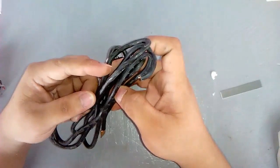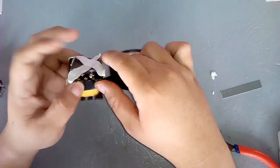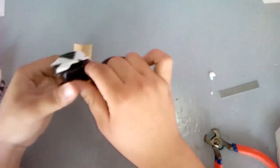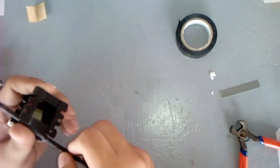Let's now wind the secondary with 10 gauge stranded wire. No space between wires is better.